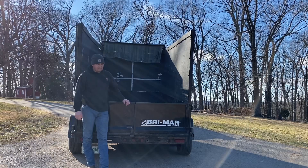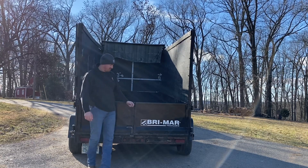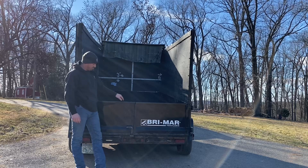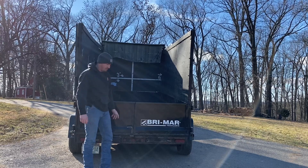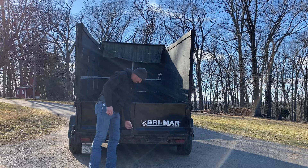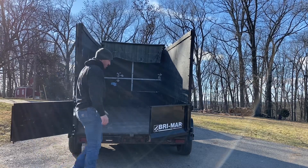Over the years I've worked with various different types of dump trailers, and this is the favorite tailgate I've seen so far. It's a spreader gate and it's a barn door - a combination gate. It's got one pin that holds the barn door shut. Watch how simple it is.